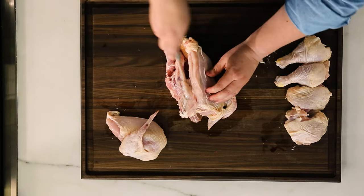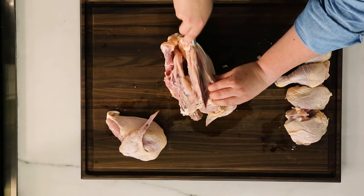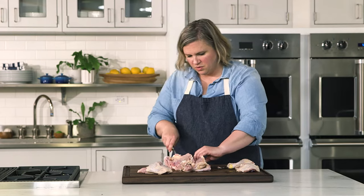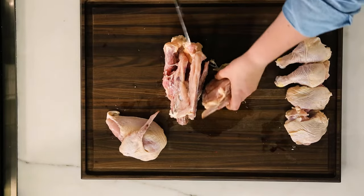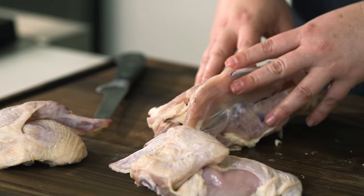We'll take that off next after I take this one off. You can work your way down that rib cage following those bones, cutting through the skin. You're going to see another ball socket — come right through that. And there's our second breast. The chicken carcass you can hold on to, stick in your freezer, save for chicken stock, or it can be added to any sort of soup or stew.